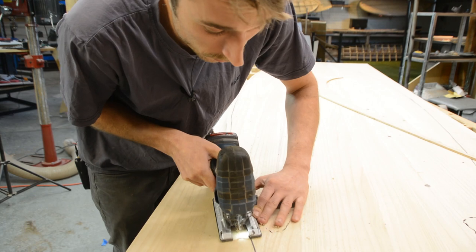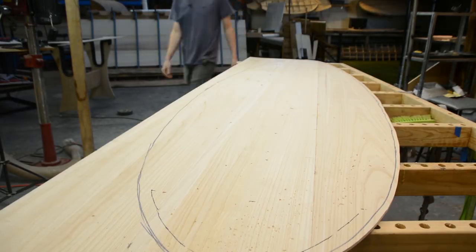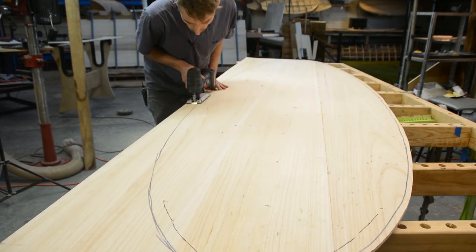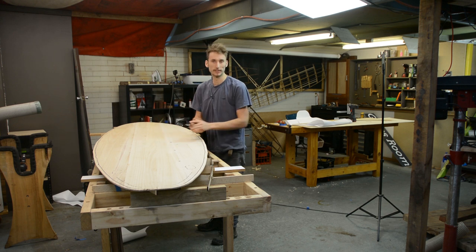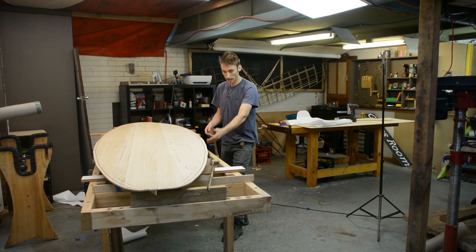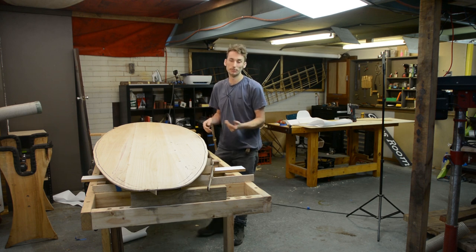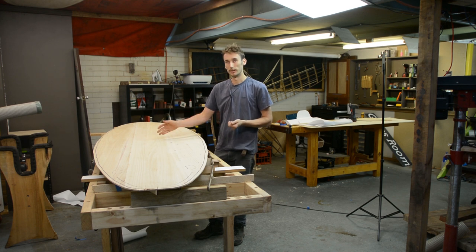From here it's just a matter of cutting this out — I'm going to use a jigsaw — and just make sure you leave a little bit of space so you have some safety material. So there is our deck skin with everything marked out and looking really good. We can move on to getting this attached to the frame, but first we need to set up a rocker table to help us in the gluing up of this skin.